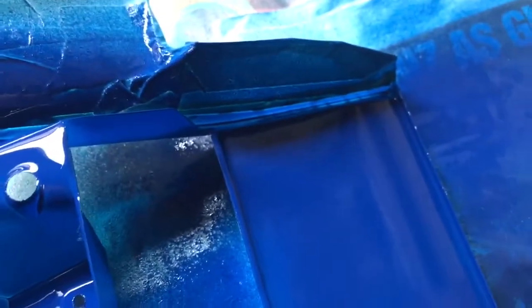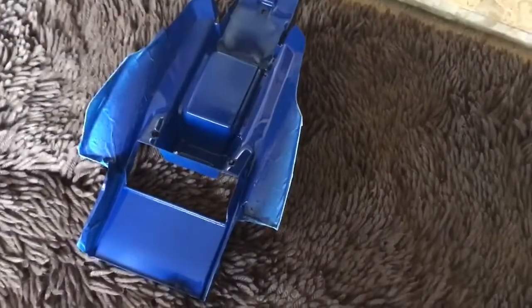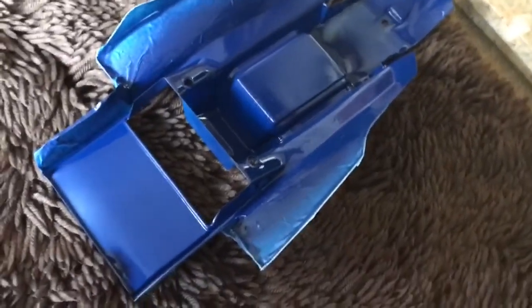Right, gone past the point of no return now - the first couple of coats are on. Fingers crossed. The problem areas are obviously where the wings go - that's a complete pig to get into and you can't drown it in paint, that's the worst thing you can do. You just have to let it dry and apply a few more coats as you go. That's the paint done - fingers crossed. I've put it in front of a nice red hot fire and we'll leave it there for 10-20 minutes to let the paint harden.